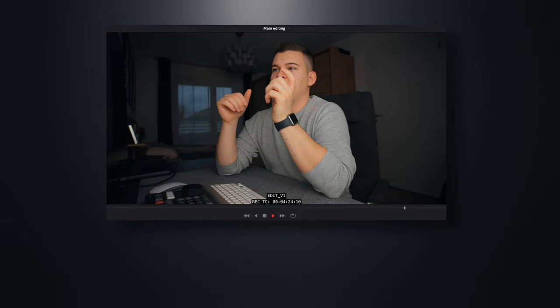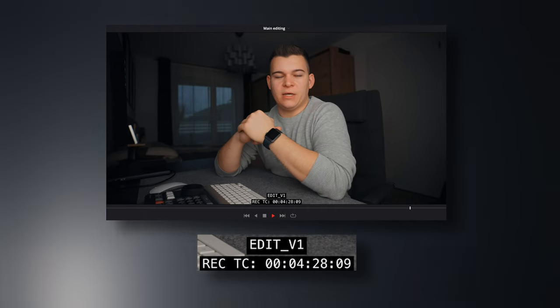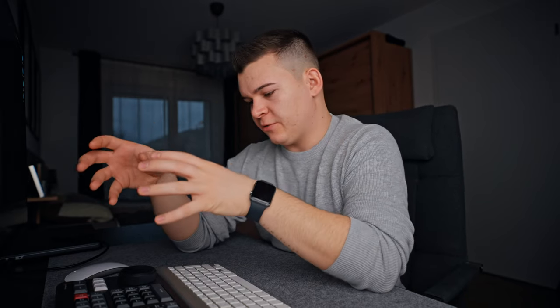Then I export the project as a 720p version and wait until I get feedback. After the feedback I finish the project — proper grading, sound design — and export the final film for my client in full resolution. As you might know, there end up being like 12 or 18 versions of this project.